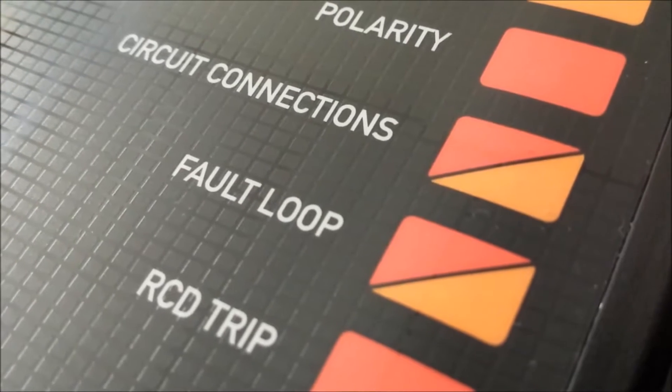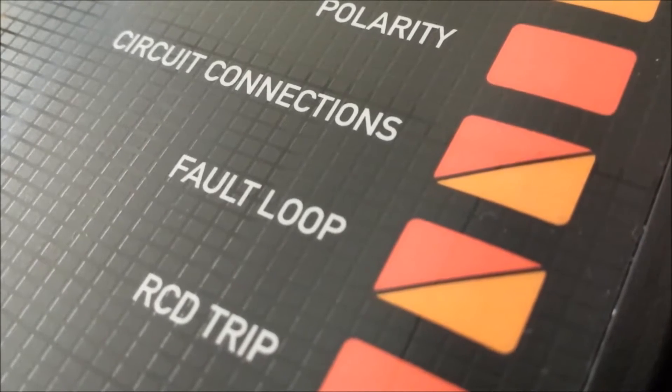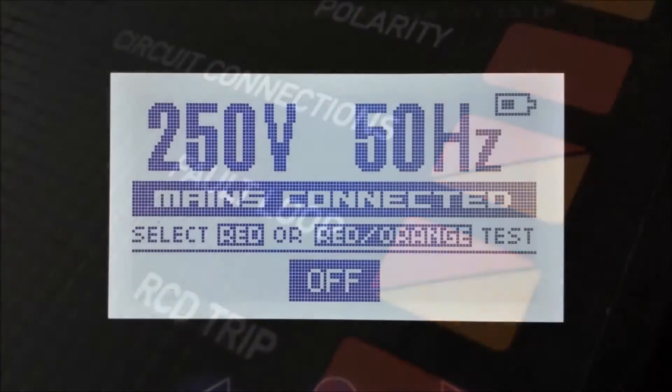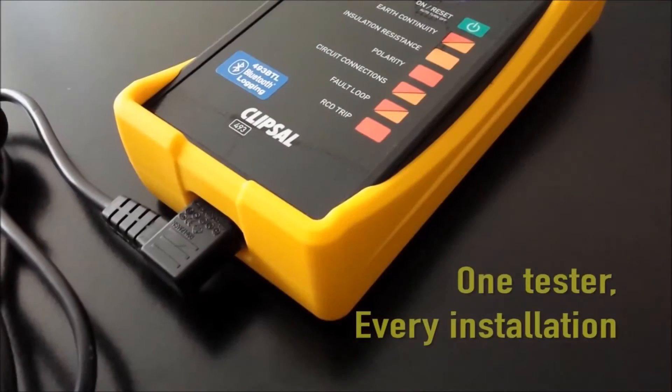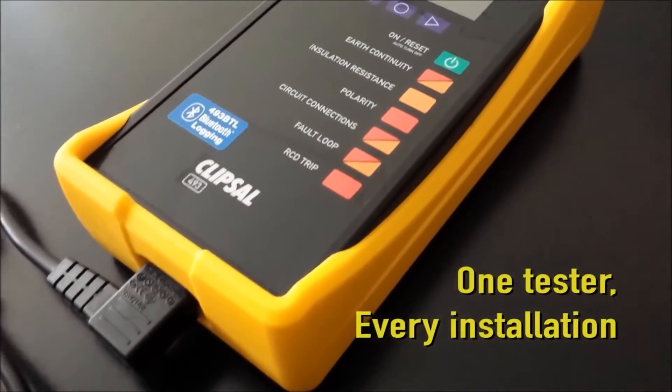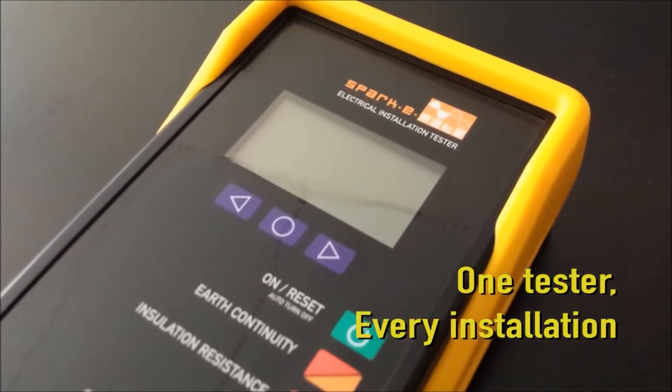A number of tests such as the earth continuity and fault loop, colour coded red and orange, can be performed on installations where supply is available and installations where supply is not available. In this video we aim to show you how quick and easy it is to fully test and log the test results of an electrical installation using only one test instrument.